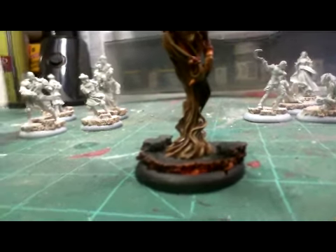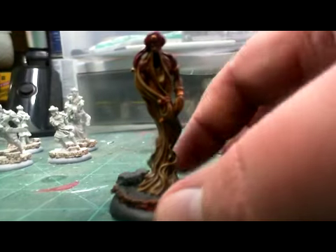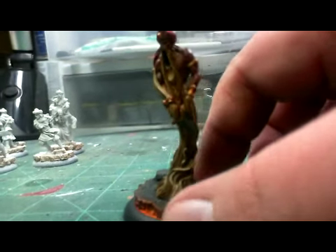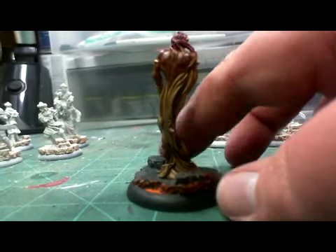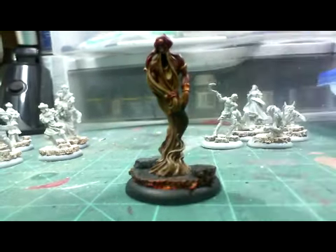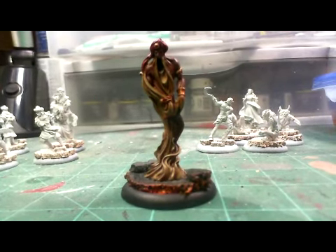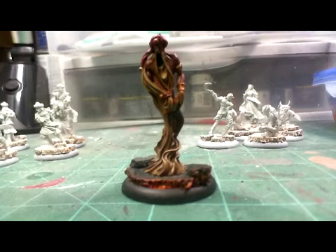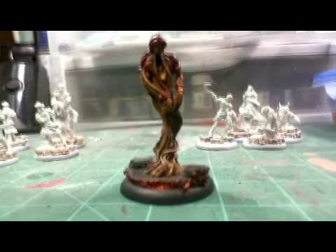Yeah, get a better picture — that is one of the first models that I've painted. I've actually tried to do a little source lighting on the base; that's my very first attempt at source lighting. I think it looks okay for tabletop. I mean, I've never claimed to be anything truly awesome.